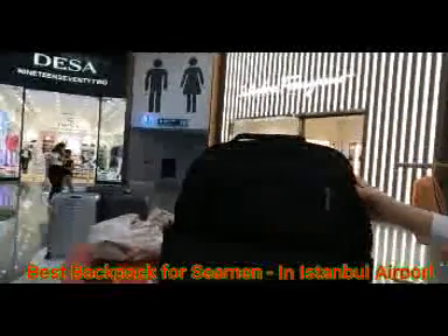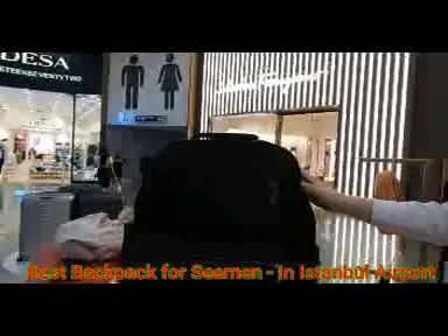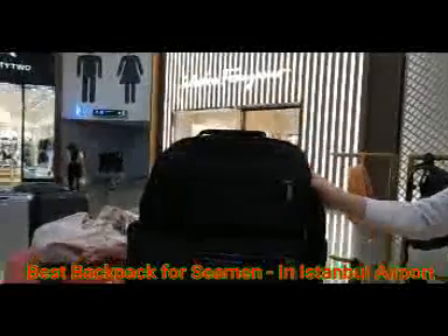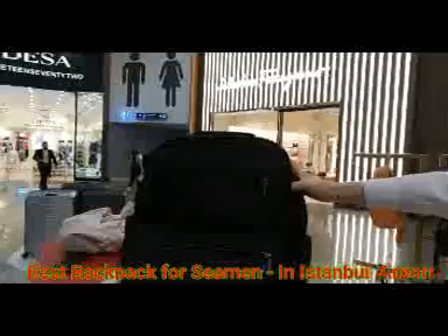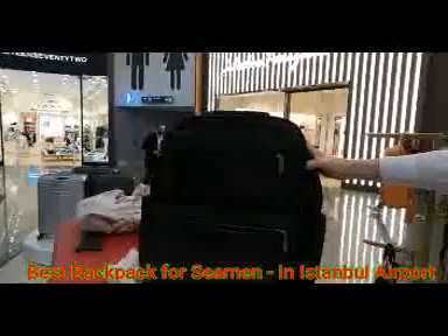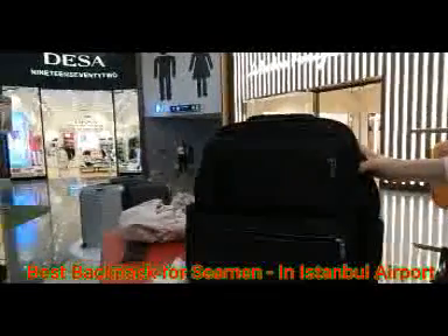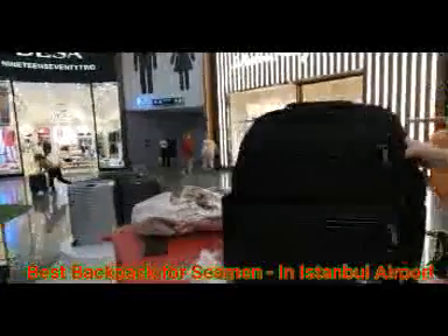So I'll buy this model — for shipping guys, mariners, or travelers this kind of bag is very good and handy. For 5-day or 10-day traveling it's great. I luckily found this at Istanbul airport. Thank you!